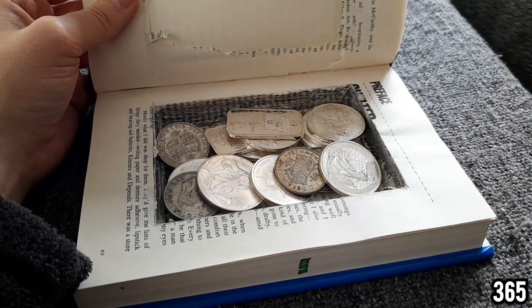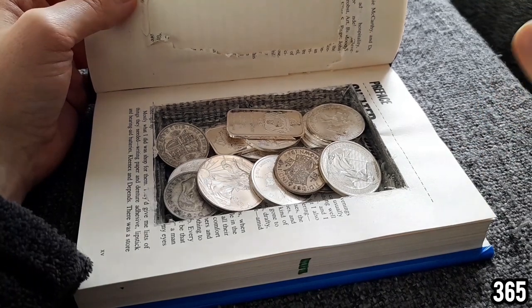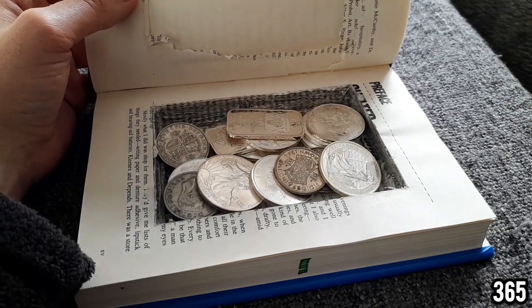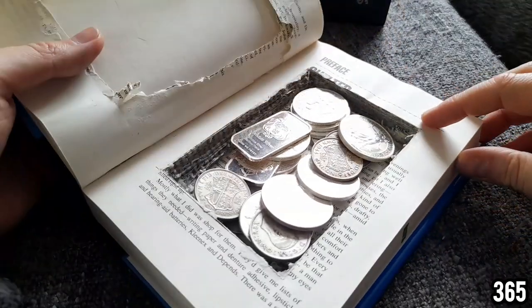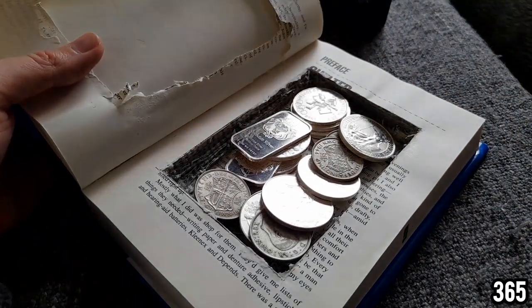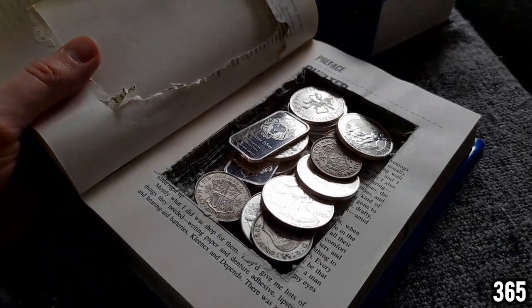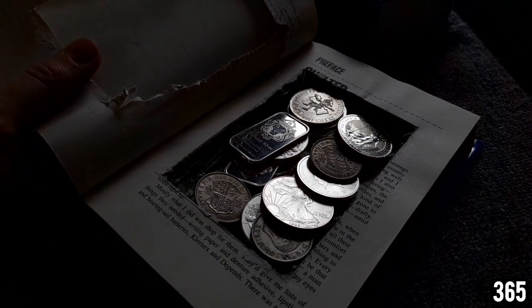In my opinion, if this is one of your hiding places, remember you should always separate your stack anyway. You should never store your whole stack in one place in case it's discovered — you don't want to lose your whole stack in one hit.